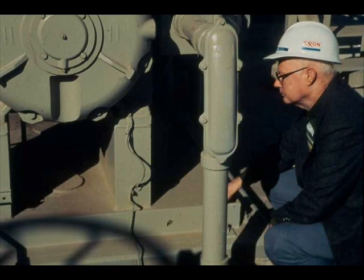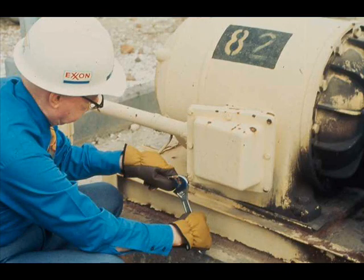Motor frame grounding is for the protection of the operator. If insulation breaks down, or if a current-carrying part touches an ungrounded frame, the operator can receive a shock — can even be electrocuted from touching the motor. When a motor is sent to the shop for repairs, the ground wire must be disconnected. Be sure that it is again connected when the motor is reinstalled.